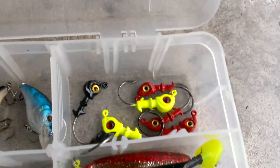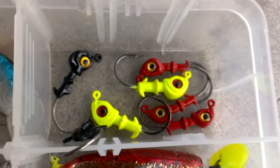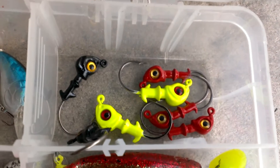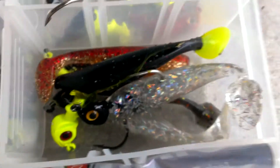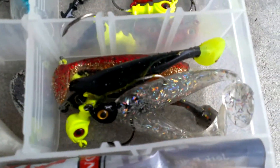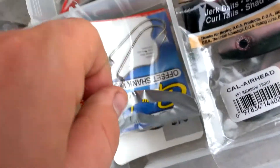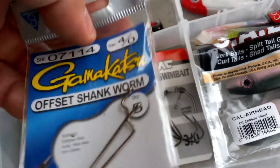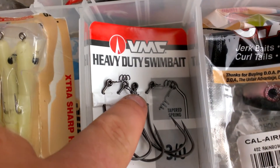I've got various DOA jig heads — quarter ounce, eighth ounce. In here I have some shad tail DOAs on jig heads in various sizes. There are also some glow shrimp DOA quarter ounce, offset hooks, and VMC hooks with a little spring on them.